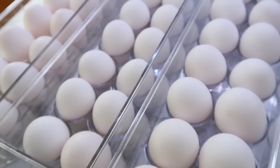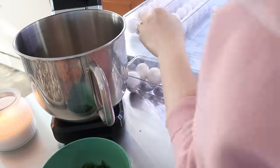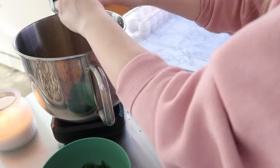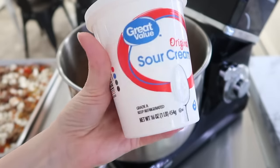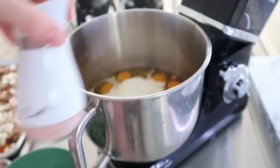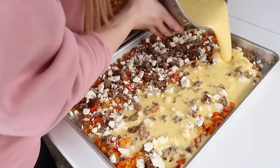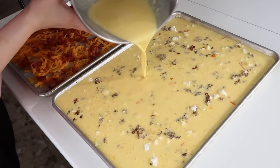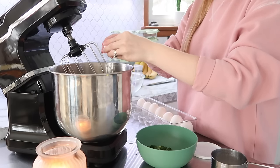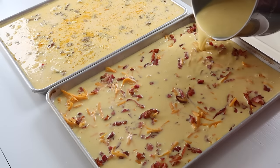Then it was time to do all of the eggs. For each of these sheets I did 24 eggs — I feel like it's just the perfect amount. I added some whole milk and some sour cream, which I saw on Pinterest, and it did make the eggs a lot fluffier. I also put some salt and pepper in. For the second pan I repeated the same steps: 24 eggs, a cup of milk, and a cup of sour cream with salt and pepper.